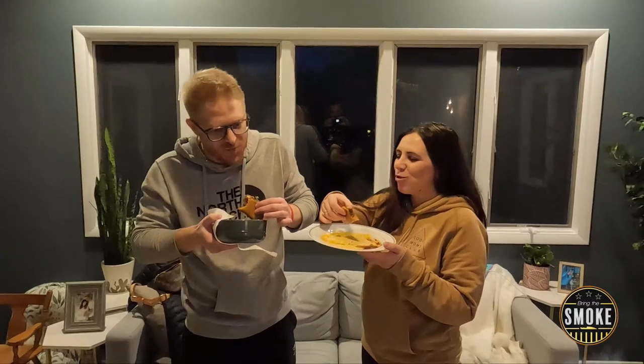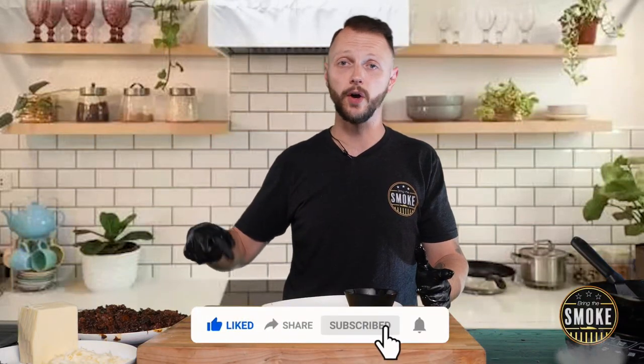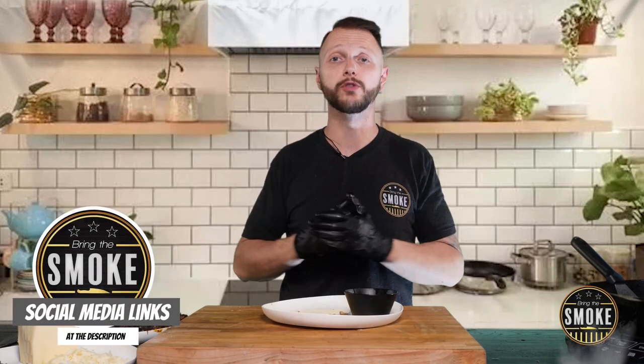Oh my god, it's so good. Fantastic. Oh my god. This is a very good taste — I actually love the tortillas. It's very good. I don't even know if you need the sauce. Please like, share, subscribe, and leave a comment down below telling me what you think about this recipe and what you want me to make in the future. Check out my merch store and follow me on all my social media. That's about it — bye everybody!